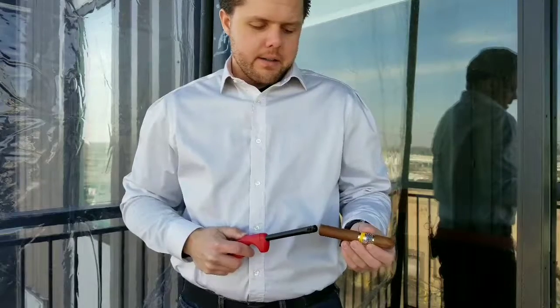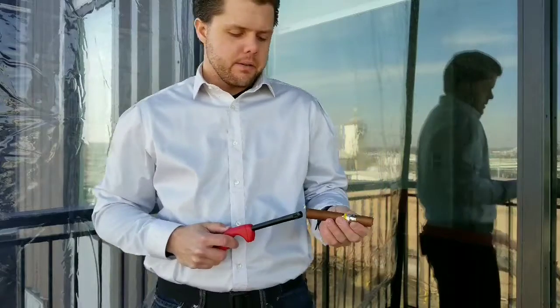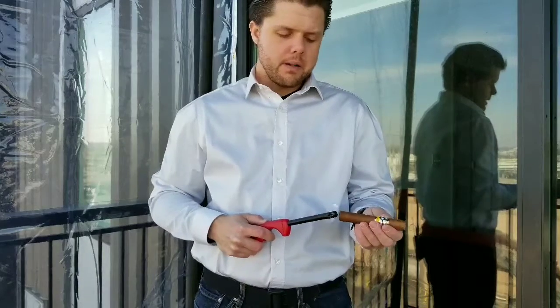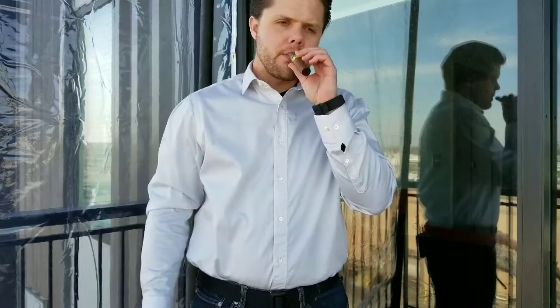Here at Cigar Accessories, we take pride in everything that we do. We enjoy making quality products for the cigar aficionado that wants to have the perfect item to show off what they enjoy about their hobby.